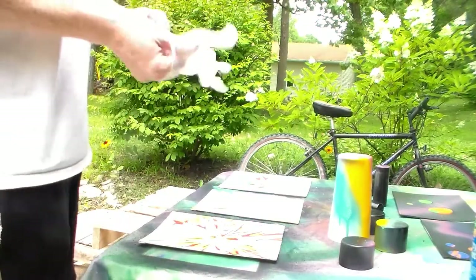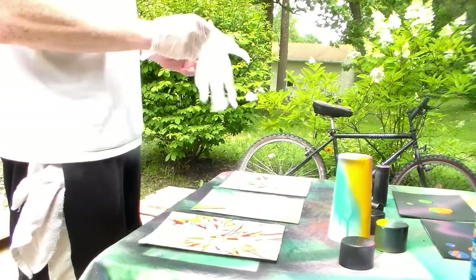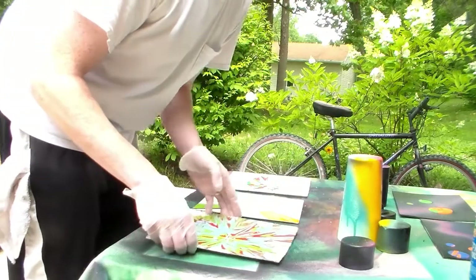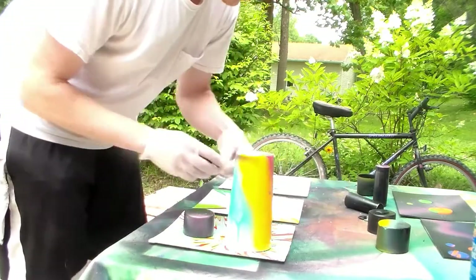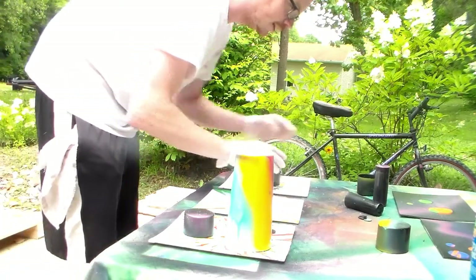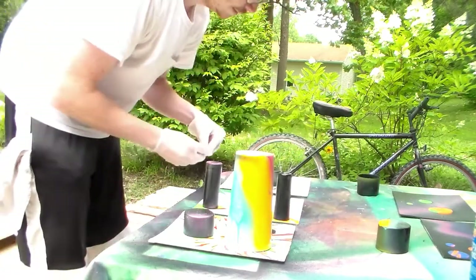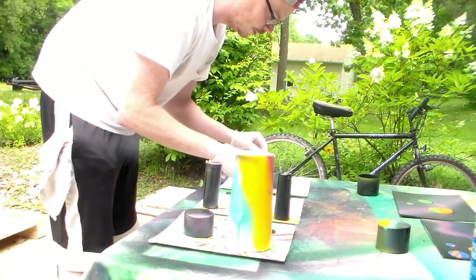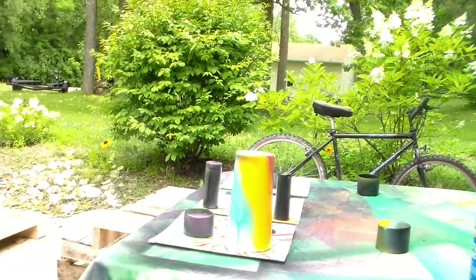Alrighty, so first thing I recommend really is getting the gloves on. Acrylic paint isn't too hard to wash off your hands, but spray paint is. I have three here so what I'm actually going to do is put some objects down on these and we're going to do all three of them spraying at the same time. I'm just going to put these on here and really I'm just covering up the paint spots, that's it. I'm not doing anything fancy here.